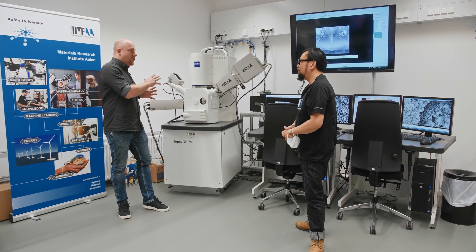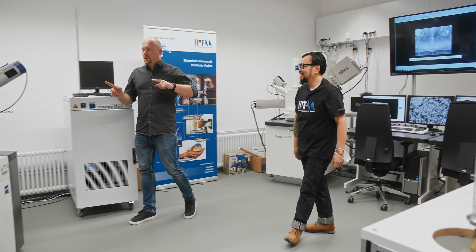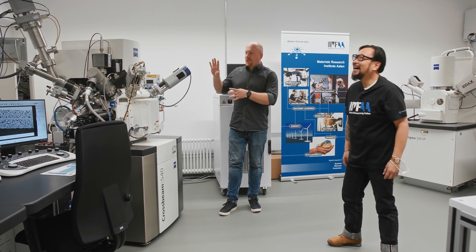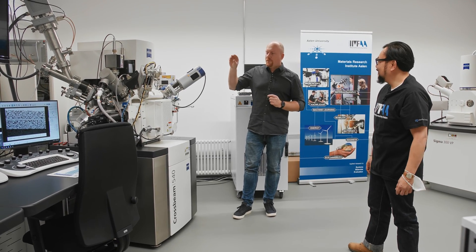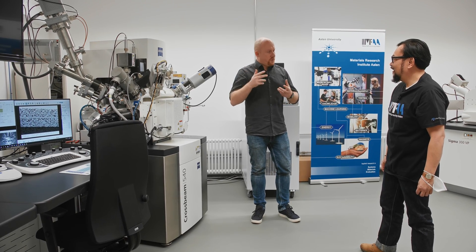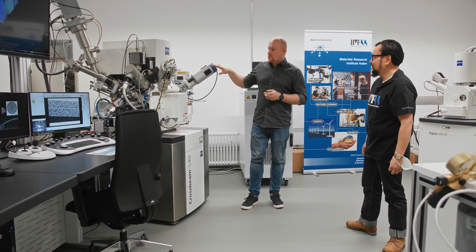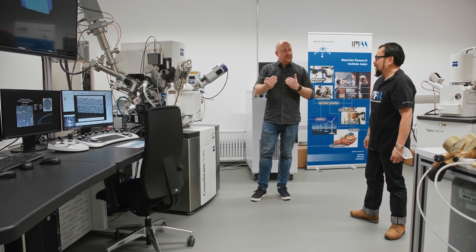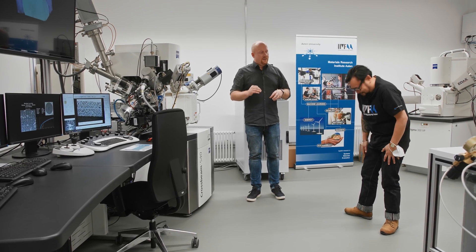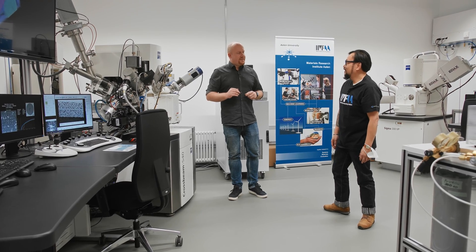If the Sigma is still not sufficient, we go over to my baby — the CrossBeam — where we have not just the electron beam but also the focused ion beam to very precisely prepare cross sections and do milling. We also have analytics here: two EDS detectors, EBSD for 3D EBSD — 3D microstructure characterization down to the nanometer scale. That's insane.